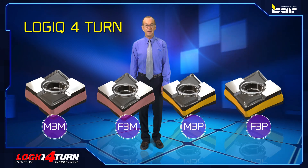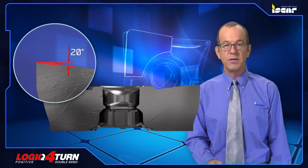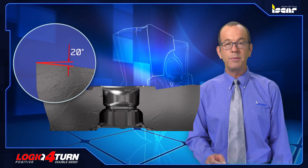Logic Four Turn — ISKAR's innovative new double-sided positive inserts. ISKAR introduces new double-sided inserts with four cutting edges as an advantageous alternative to the conventional ESO standard positive inserts with two cutting edges. The new double-sided CXMG inserts operate similarly to positive inserts with the same cutting angles, providing an added advantage of double cutting edges.